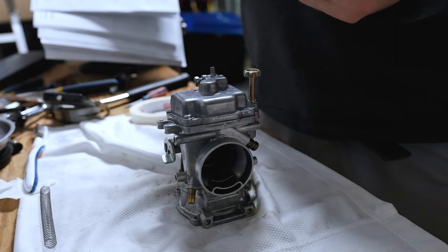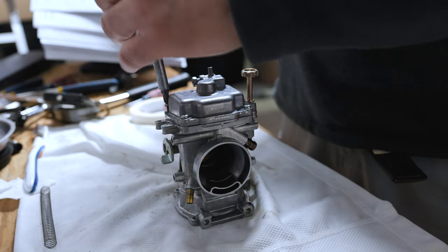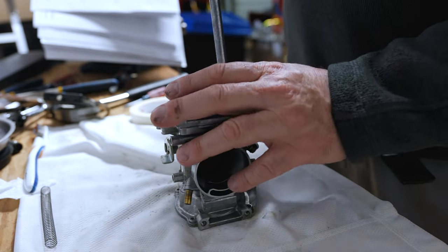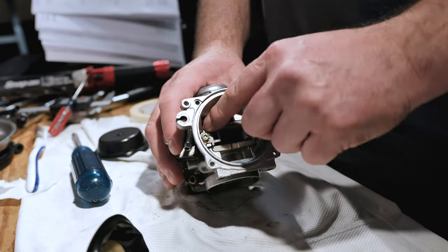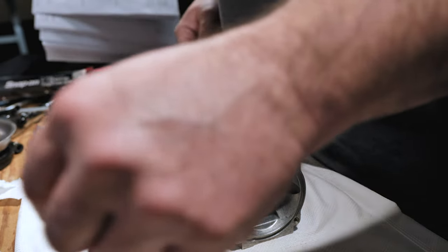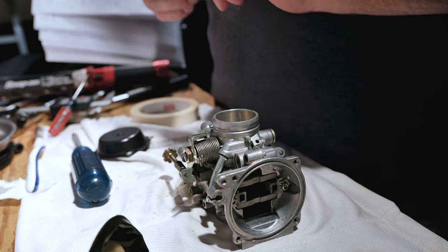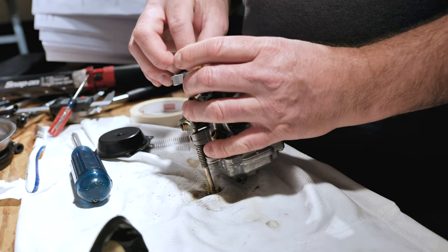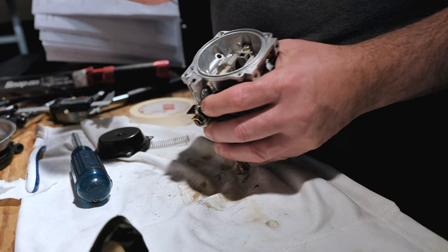I recommend hand tightening — you're screwing into aluminum with a steel screw, so I do recommend doing it by hand so we can get a good feel for it. It's easily stripped. Make sure the screw is going in the correct way.